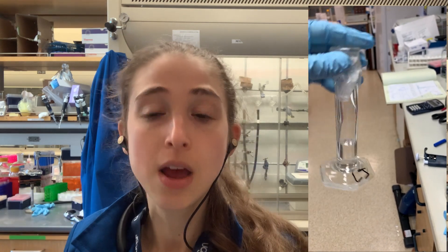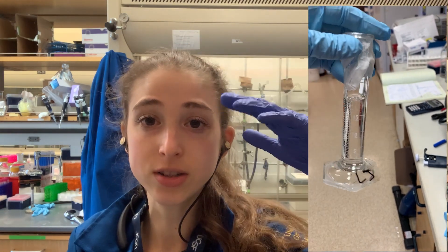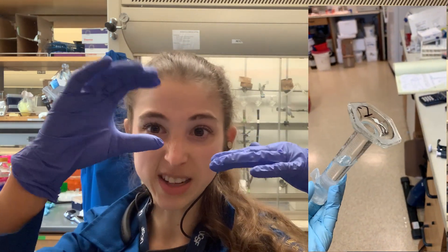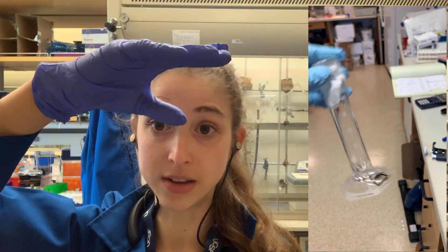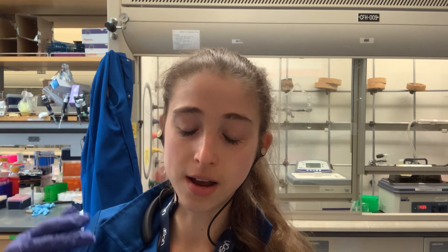Another note about viscous solutions: sometimes you don't actually need to pipette them at all. If you're doing a larger volume — say for glycerol — instead of using 100% glycerol, I typically use an 80% or 50% glycerol solution, which is way less viscous and way easier to pipette. When making that stock, you can fill a graduated cylinder up to the target volume minus the amount of glycerol you need, then pour the glycerol into the water until the level reaches the mark — so you're just pouring instead of pipetting.